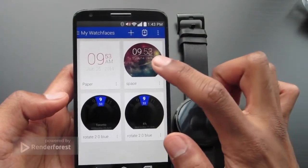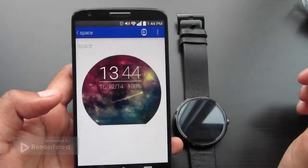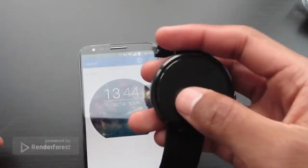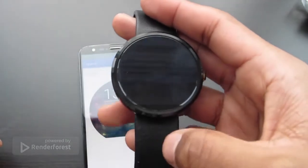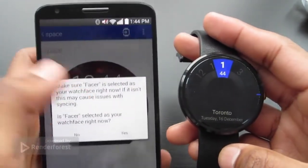If you want this watch face on your device, go ahead and click it, then go to your watch, hold down the screen, go to Facer, and then on your phone send it to the watch.